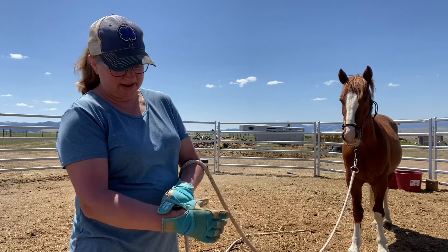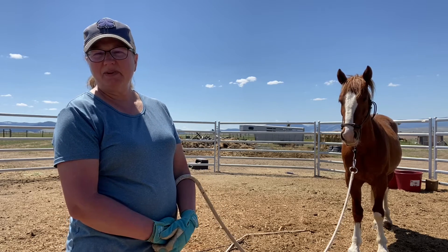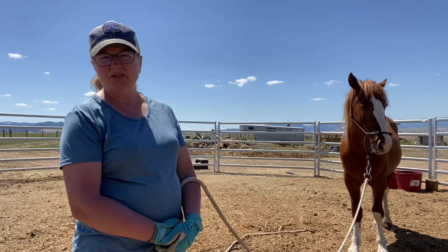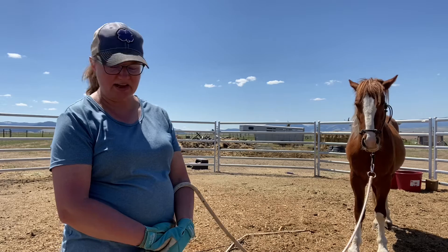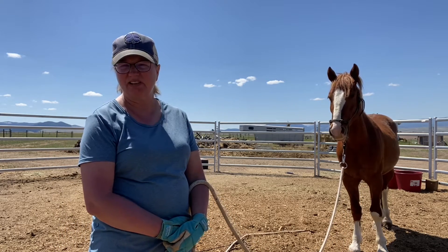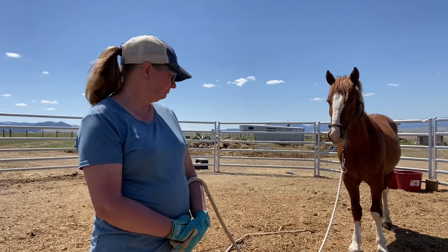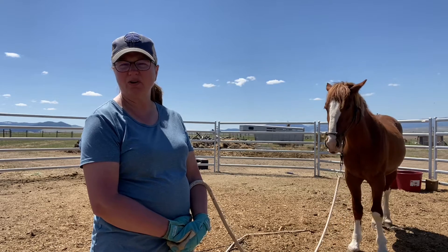Hi guys, I'm working with Rio today. Now that we're getting some progress made about him not being so head-shy and worried about things near and touching his face, I thought it would be a good time to start working on changing his halter out. He's pretty close to meeting his other tip requirements, and this has been the one thing holding us back — he's been really difficult about his face, anything near or touching it. So I thought today might be a good day to show you guys how I work on haltering.